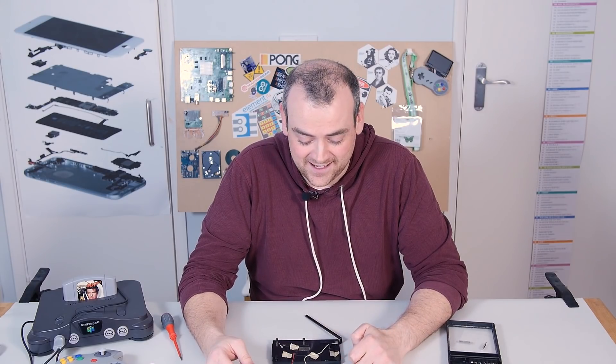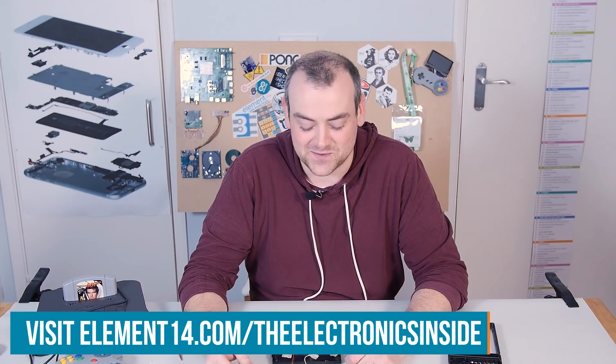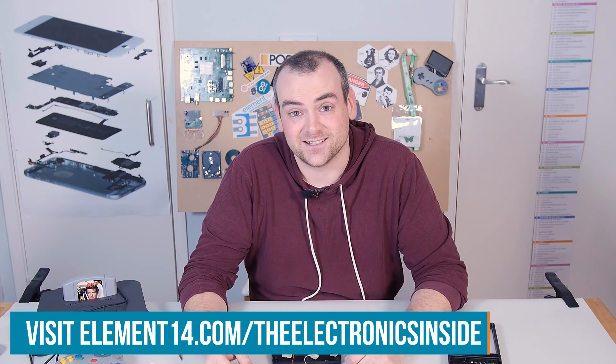I hope you found it as interesting and exciting as I have. If you've got ideas for a teardown or questions, please head over to the Element 14 community at element14.com/theelectronicsinside. Thank you for watching — I'll see you next time.